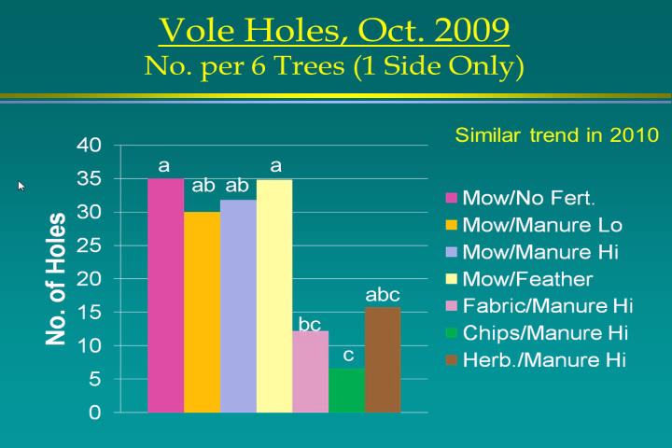One problem with organic management is voles. We looked at how many holes there were per six trees — about 30 to 35 holes per six trees on one side, which is a lot. But they weren't really doing a lot of visible damage to the trees. In 2009 and 2010, wood chips had very few holes. With landscape fabric, instead of holes there were tunnels — they just have runways on top of the ground. They love the environment under the fabric.